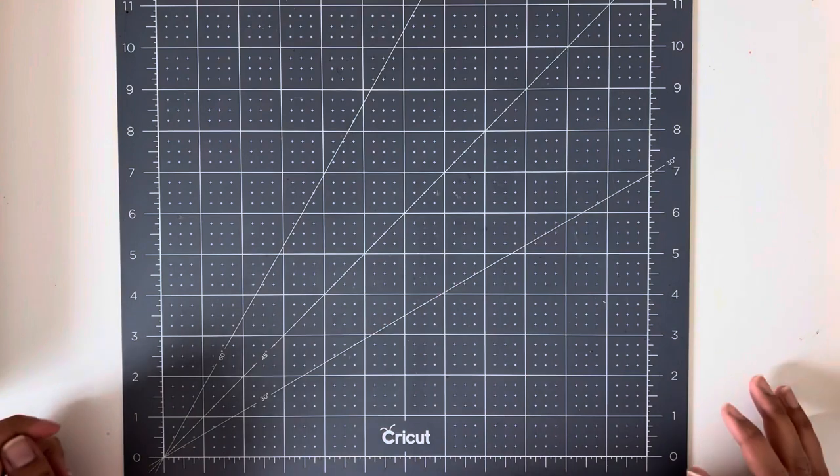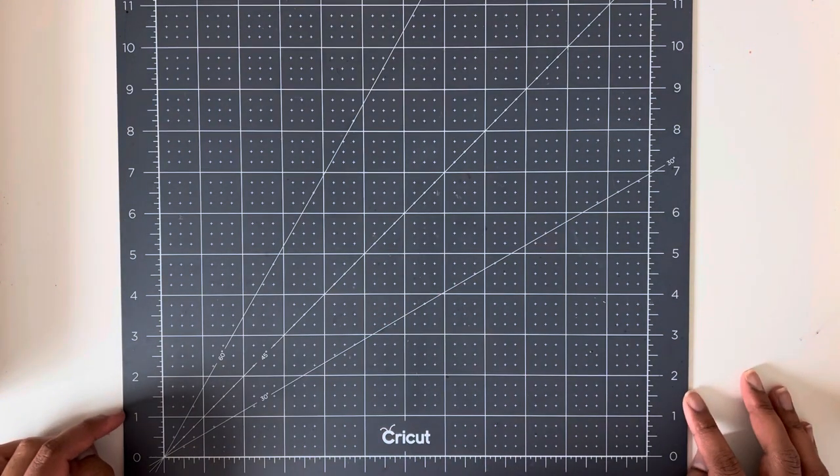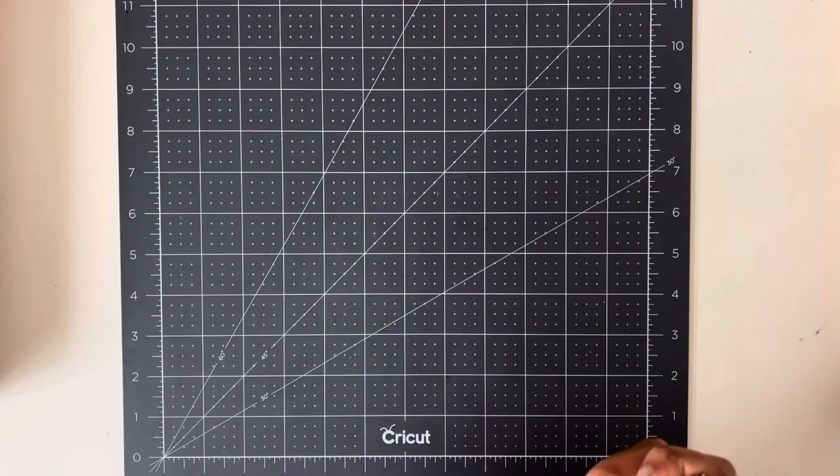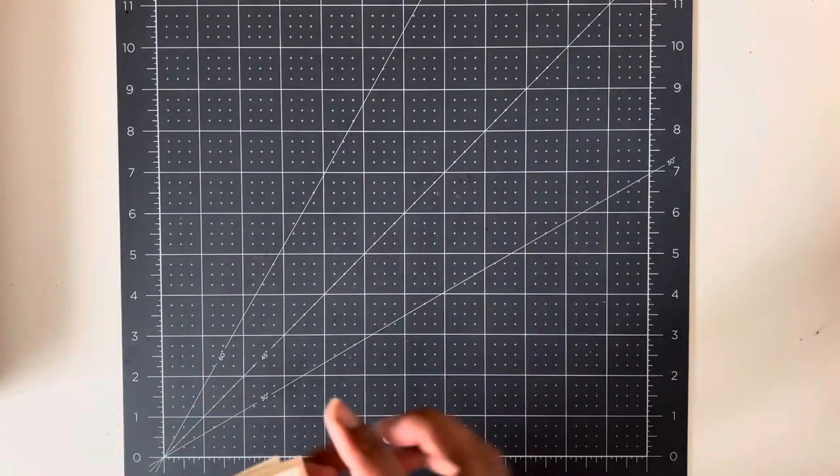Hey, my friends, welcome back to my channel. My name is Safiya and I'm a Stampin' Up demonstrator in Edmonton, Canada. This week I'm going to be showing you how to make some really super easy Valentine's cards. My daughter is in preschool and they need 20 cards, so I've made them extremely easy. I'll show you how to do them if you want to make Valentine's cards for your kids' classes.